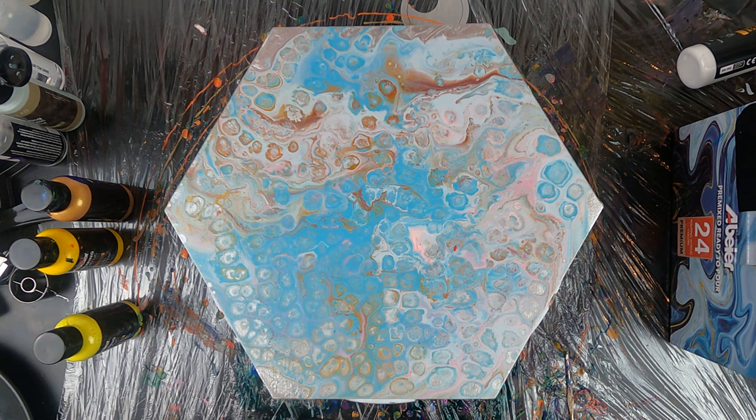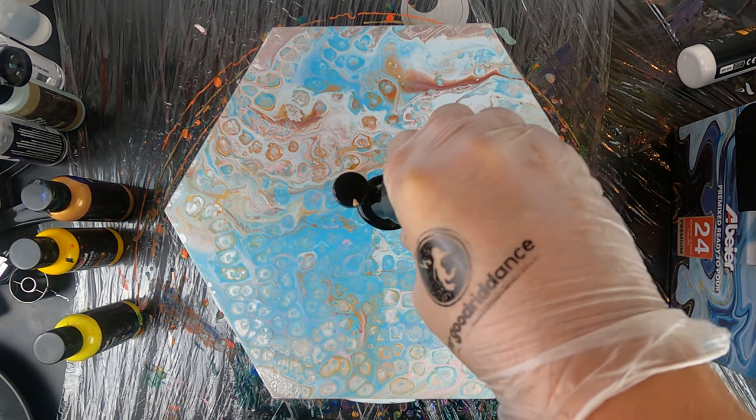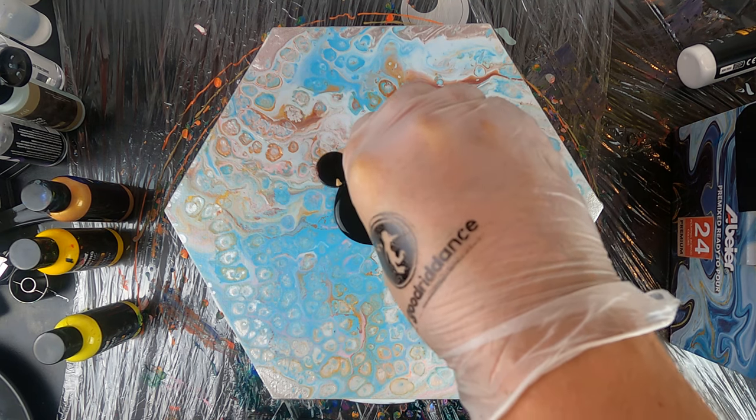Today's tutorial will cover an extremely easy technique that you can achieve if you have a cookie cutter and a rotating platform or a cake turntable like I'm using here.